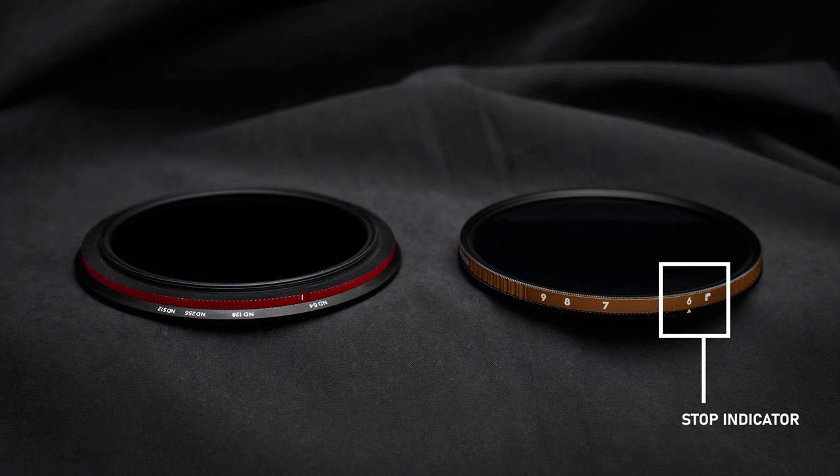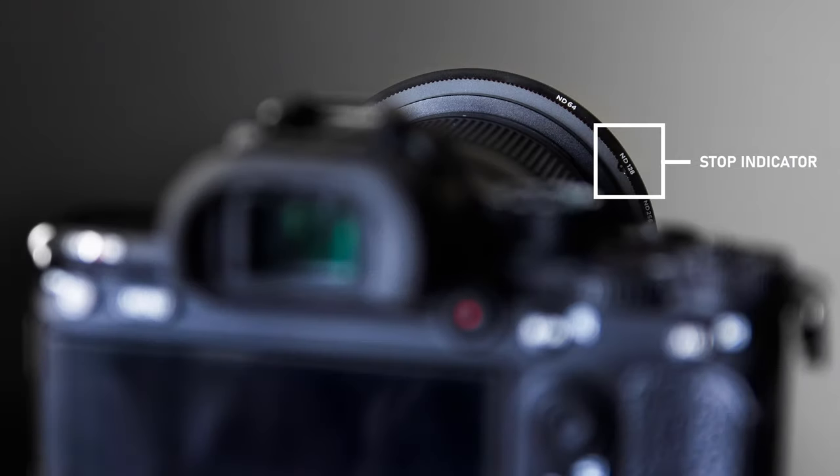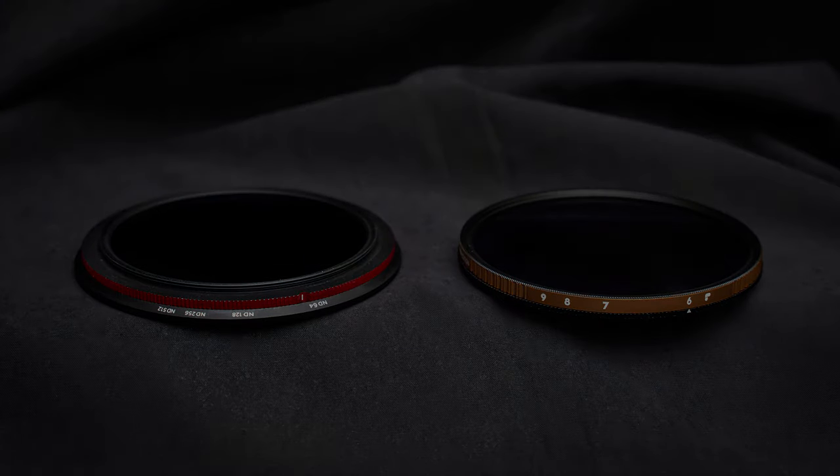The stop indicator markers on the Moment filter are printed on an angled ring, such that if you're looking down the barrel of the lens from behind the camera, you can clearly see where the filter is set. That's a clever design feature. But the first major difference between the two brands is what you see in the first few minutes after you purchase them.